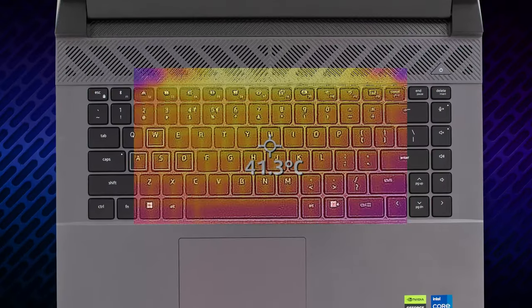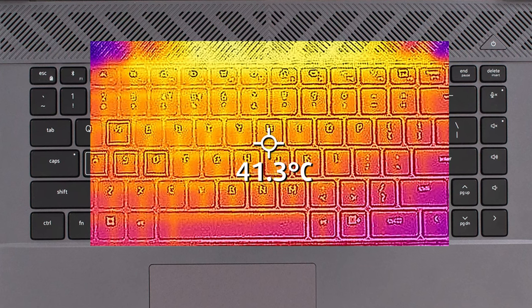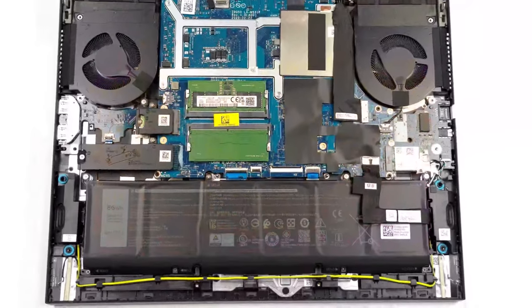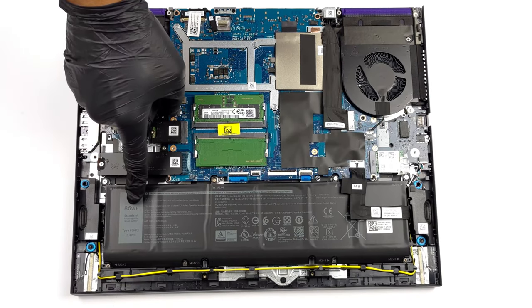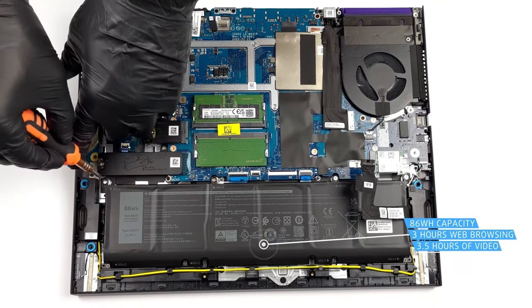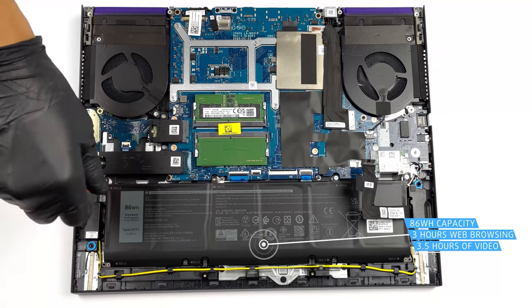In terms of comfort, the keyboard heats up to 41 degrees Celsius under full load. However, the grill on top can reach higher temperatures of nearly 50 degrees Celsius. The efficiency of the laptop is put under question, as the G16 lasts for only 3 hours and 12 minutes of web browsing, or 3 hours and 29 minutes of video playback, despite the large 86Wh battery pack.